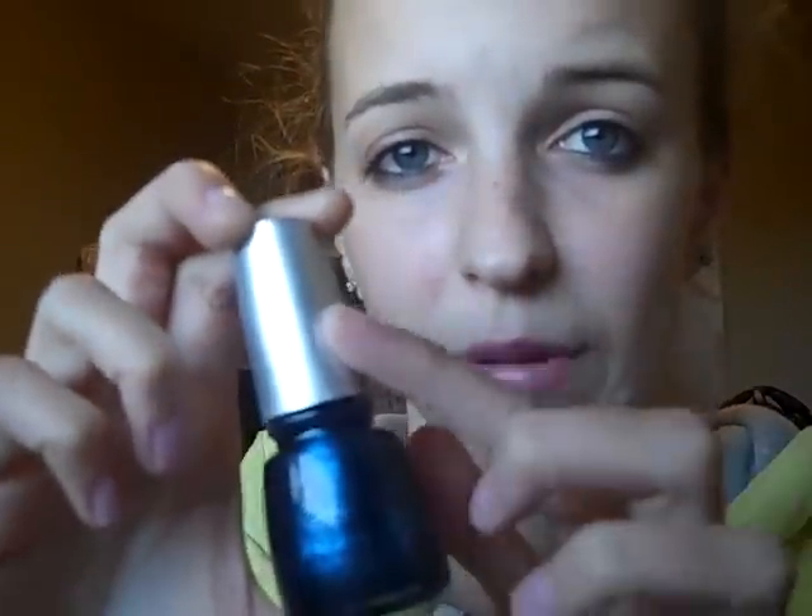She got me the Sally Hansen Hardest Nails Extreme Nailwear in Pacific Blue, and she got me Trina Glee's Little Drummer Boy, which I believe is from the Christmas collection by the sounds of it. It's like a dark blue color, and it's got the silver top instead of the black top.